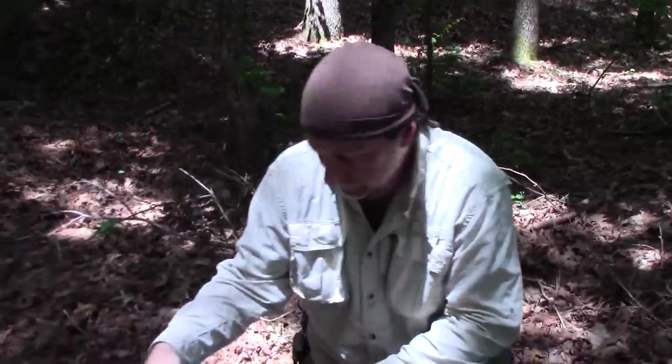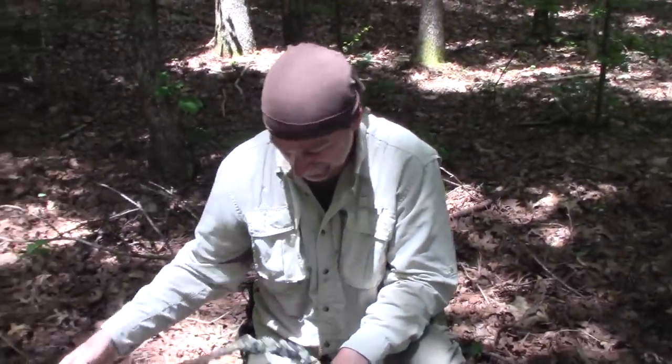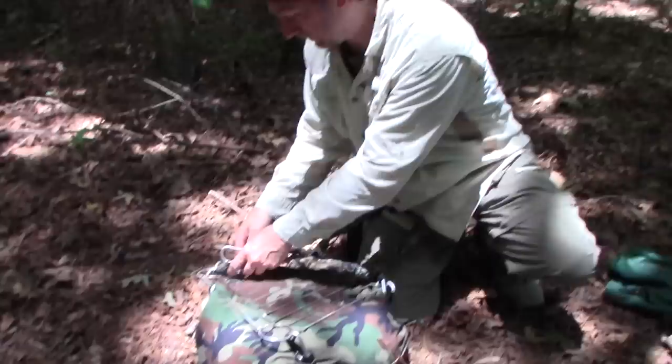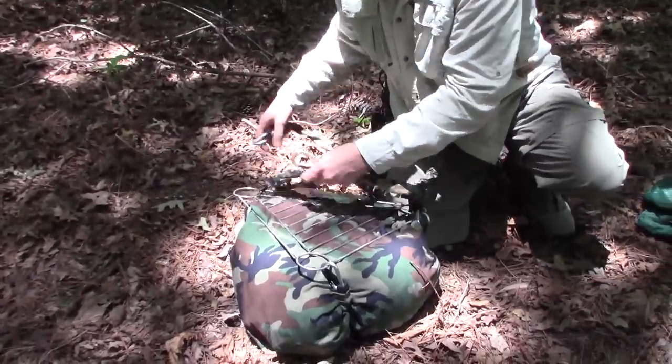Oh, I have a tree laying on me — that's not good. I felt something laying on me but wasn't sure what it was. Oh look, a tree! Anyway, the way you get into this is you just take off these corners here.